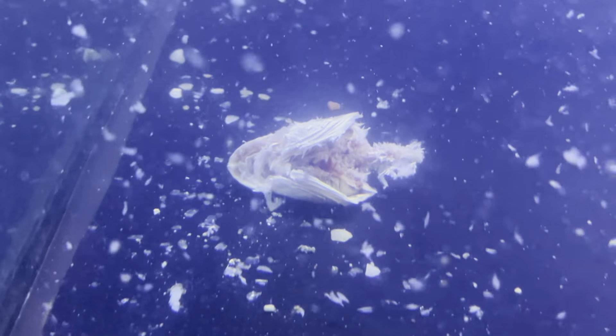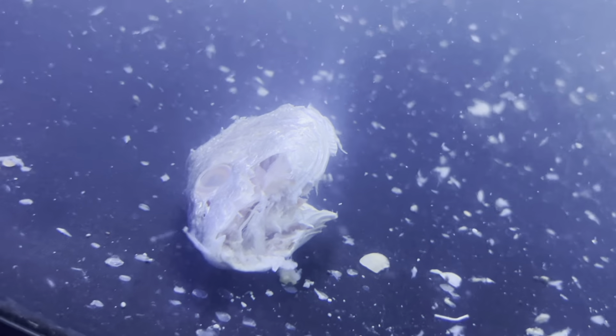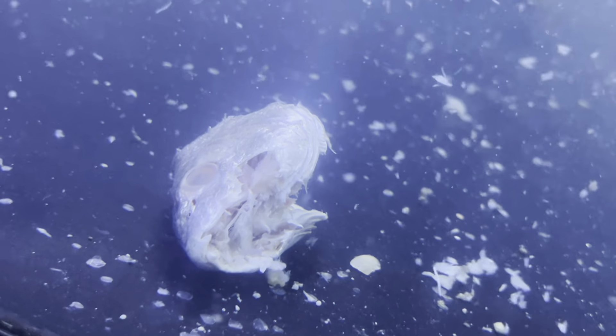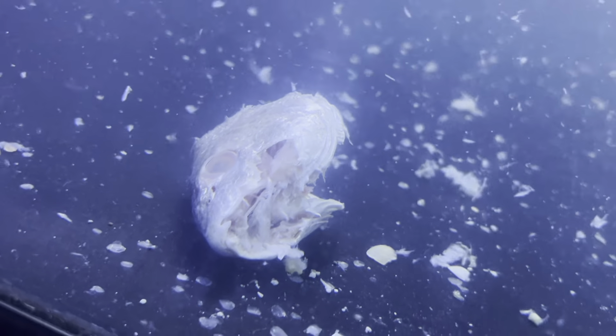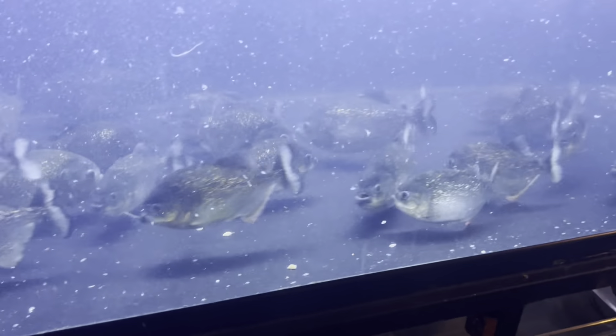Alright, let's get a zoom in up close on the front of the fish. Look at that, man — I can't believe he still got his eye in there, but they completely bit off his mouth. His mouth is completely gone. Where I put him in the tank, the whole mouth is gone — everything is gone. It's just threads floating on the bottom and the top of the water. These piranhas, man — these red belly piranhas, they get crazy sometimes.